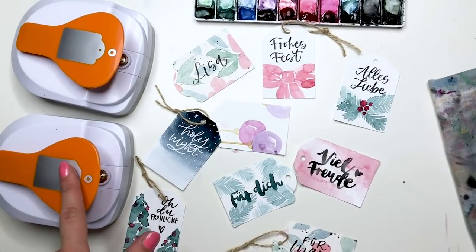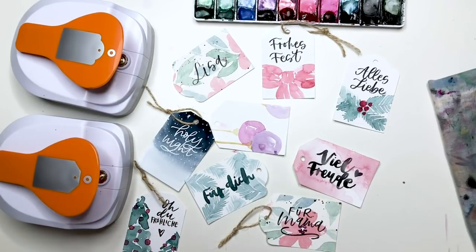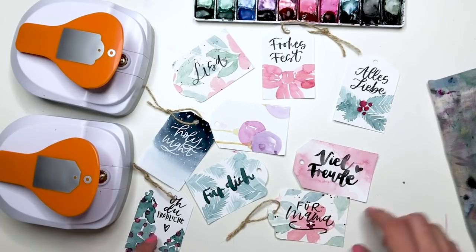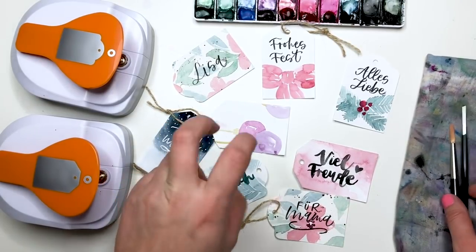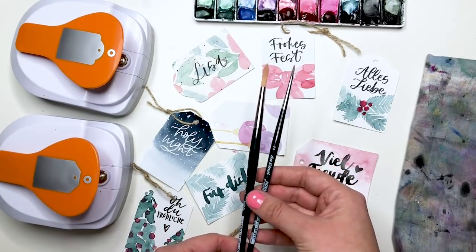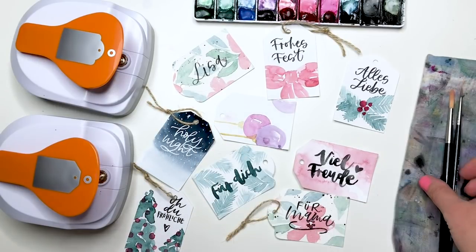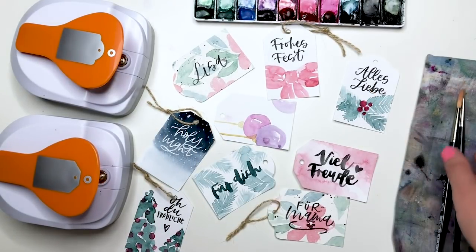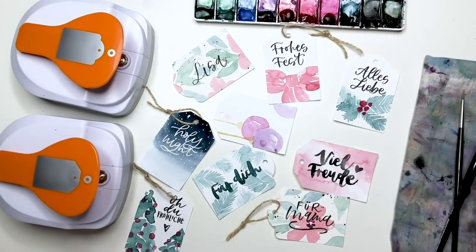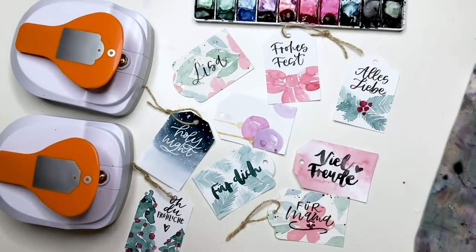Diese Stanzer waren von Fiskars für mich ein PR Sample. Dafür bedanke ich mich recht herzlich. Ansonsten, wo ihr sie finden und bekommen könnt, steht alles in der Beschreibung. Wir brauchen tatsächlich nur Pinsel – einmal Größe 6 Rundpinsel und Größe 2 Pinsel, wer noch mit Aquarellfarbe draufschreiben möchte. Ansonsten nur den Größe 6 Pinsel.